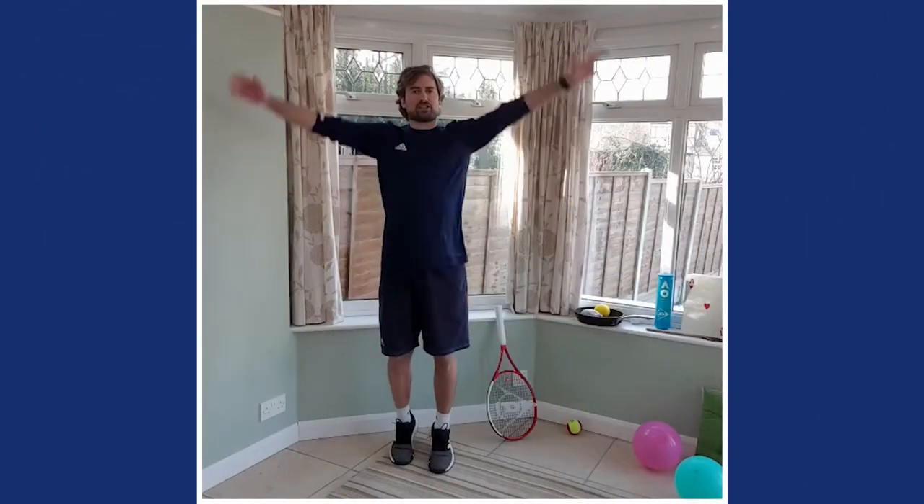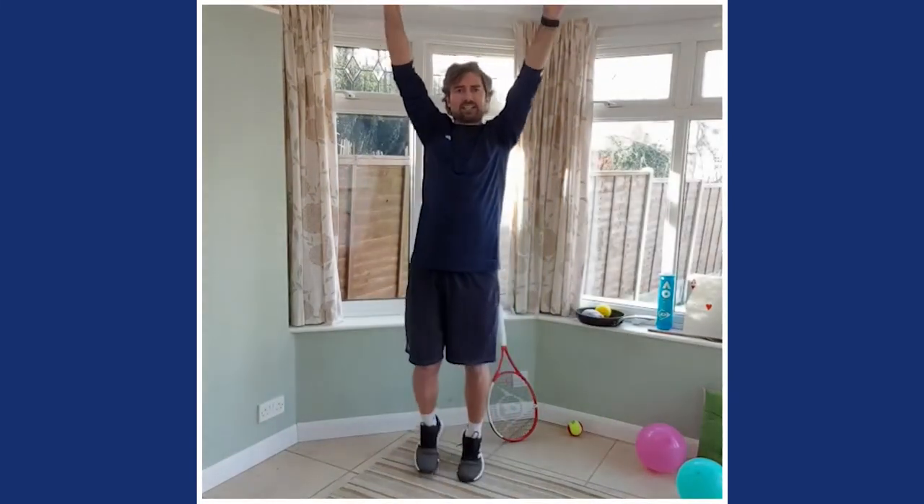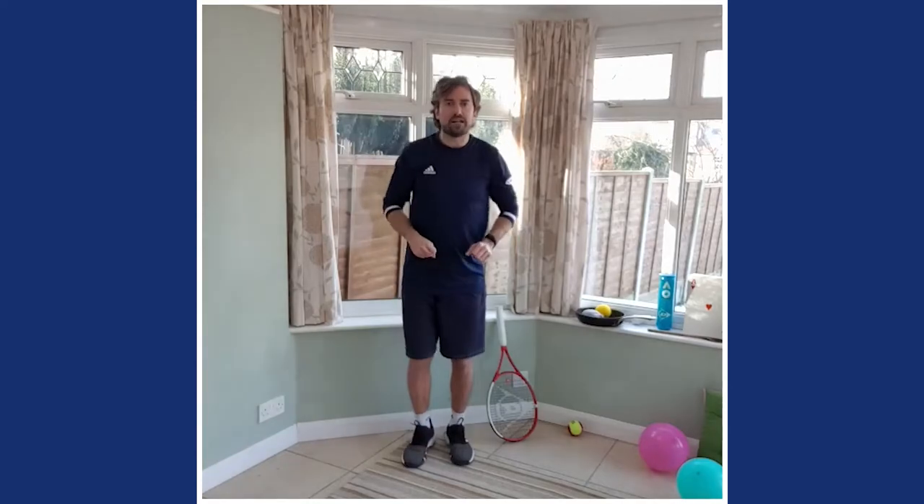Up on tiptoes now — nice and tall, reach up to the sky, all the way forwards and all the way back. When you volley, you come up to the net like a ninja, so reach up to the stars. Then on heels like a duck — all the way forwards, quack quack, and all the way back.